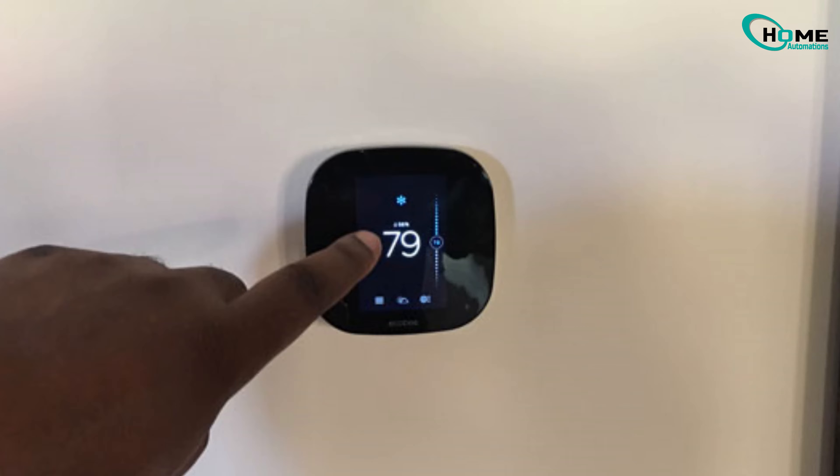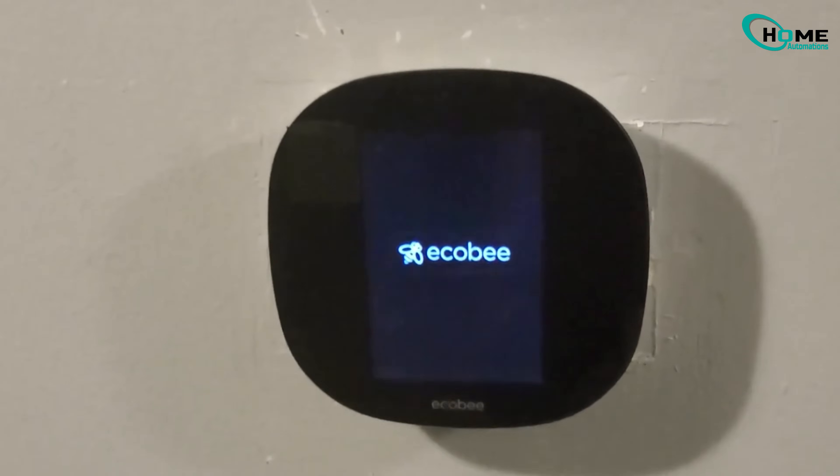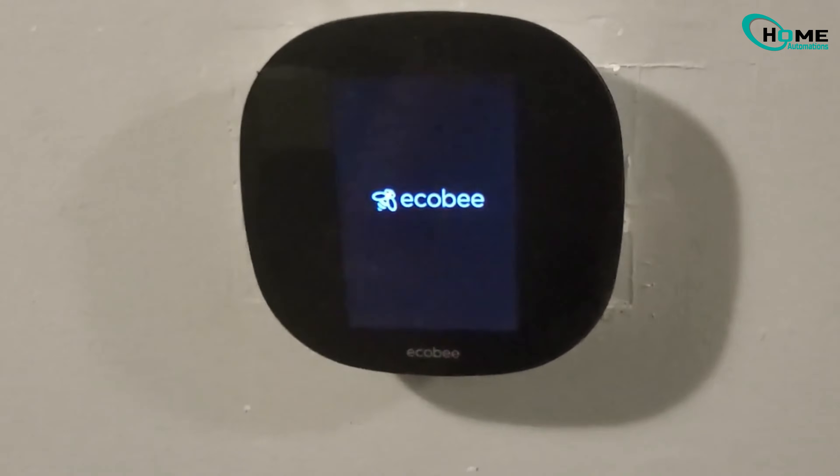Hey everyone! Ever tried to connect your Ecobee thermostat to Wi-Fi only to have it fail while everything else in your house is working just fine? I know you've probably reset the Ecobee and the router, but there's a more precise way to fix this issue. Stick around because I'll walk you through the exact steps you need to take to make sure your thermostat gets back online permanently.